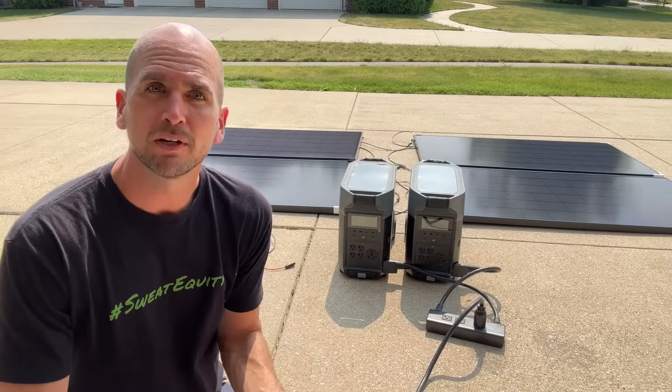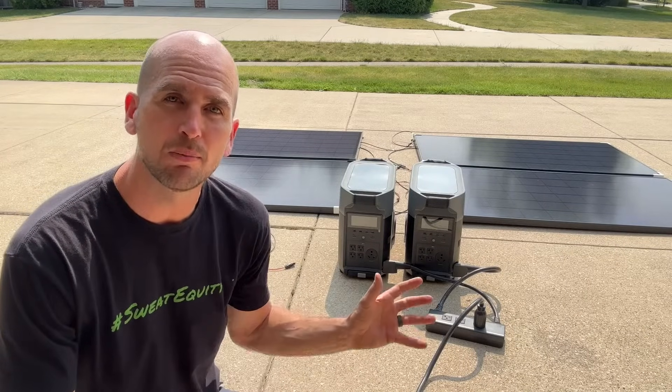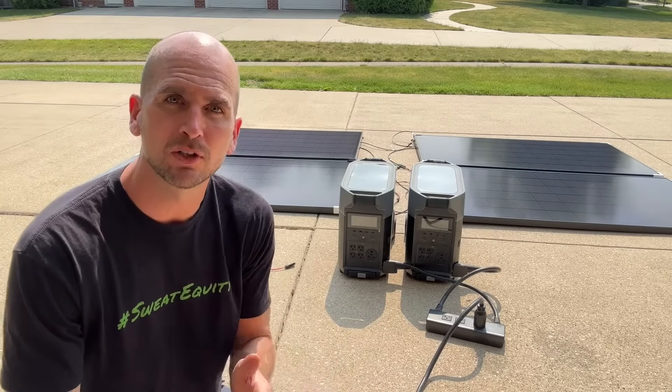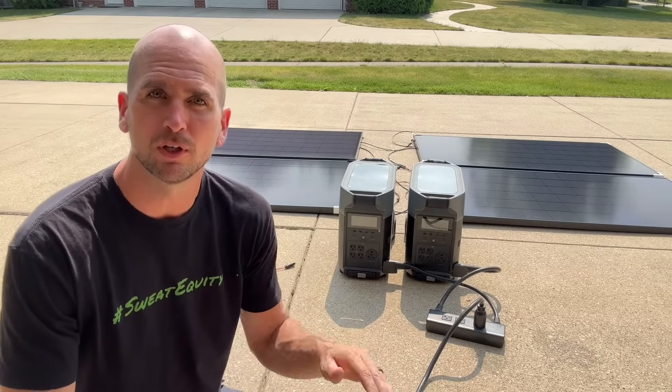Now I'm trying to bring four of these panels in series to see how much power we can bring into one unit. The wiring is the same setup — you're just rearranging to get four panels in series.